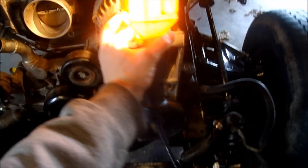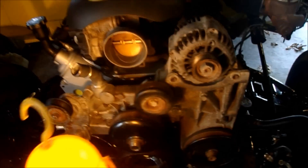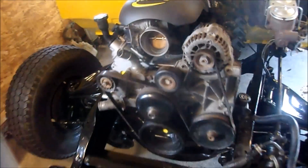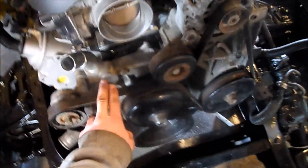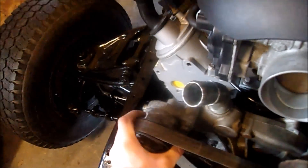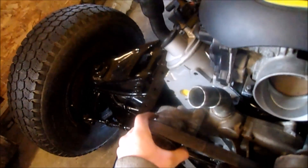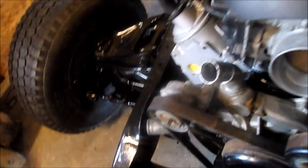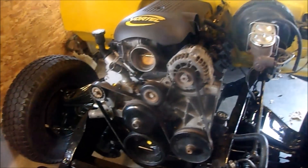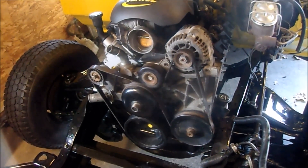Now I'll tighten down my accessory bracket and put the belt on and the fan. Belt is on. The tensioner is a little funky — I think the spring is shot in it, so I'm gonna have to pick one of those up at the junkyard. No big problem. Now I'm gonna stick the fan on there.